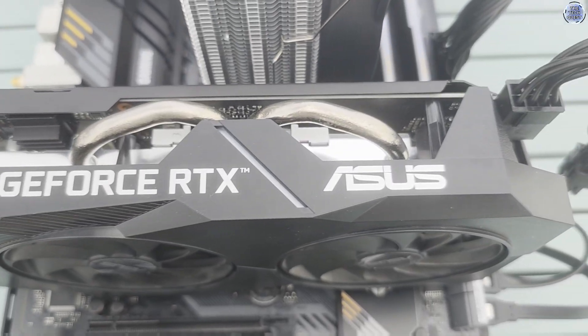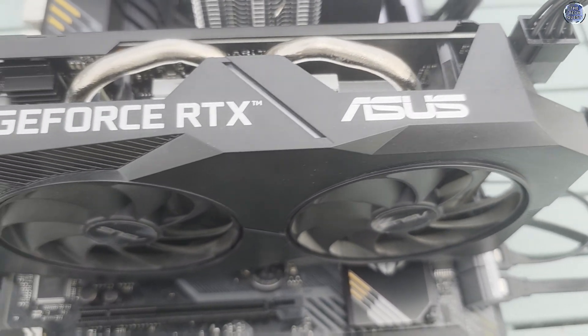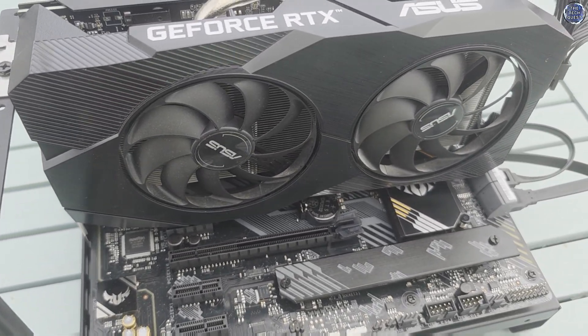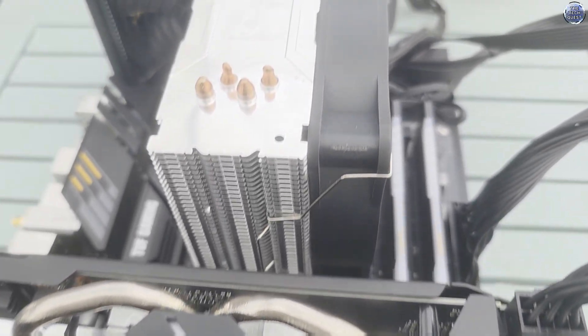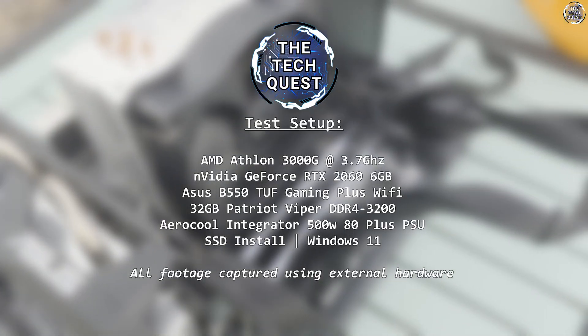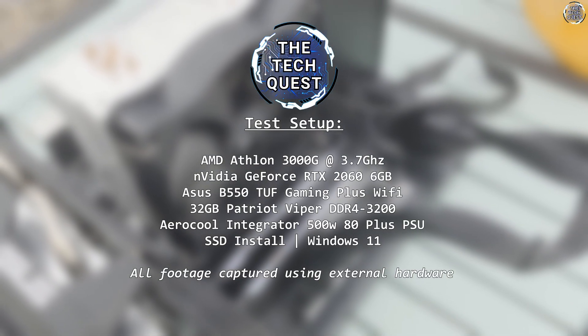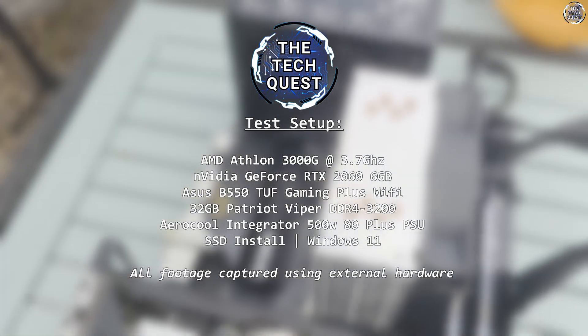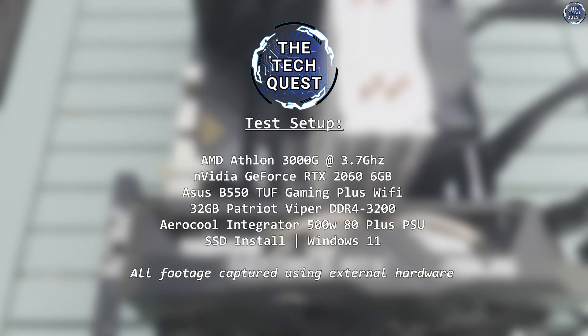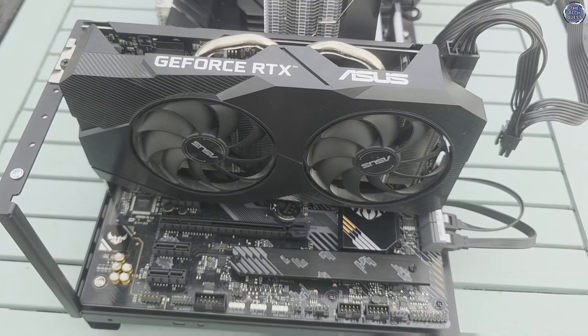I've put all this together on a solid board — an Asus TUF B550 Plus WiFi — complete with Windows 11, and most games running from an MSI Spatium SSD. The Athlon only supports SATA storage, so we're working within the processor's limitations there. The full specs of this system are on screen now: an entirely overkill setup for the 3000G, but it can't be said that we didn't give it its fair shot. We have a lot to cover, including a couple of new games previously requested for testing, so let's get to it.